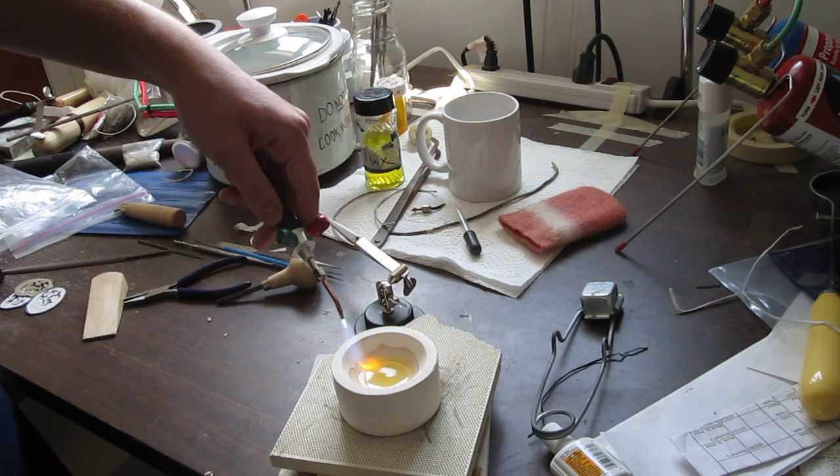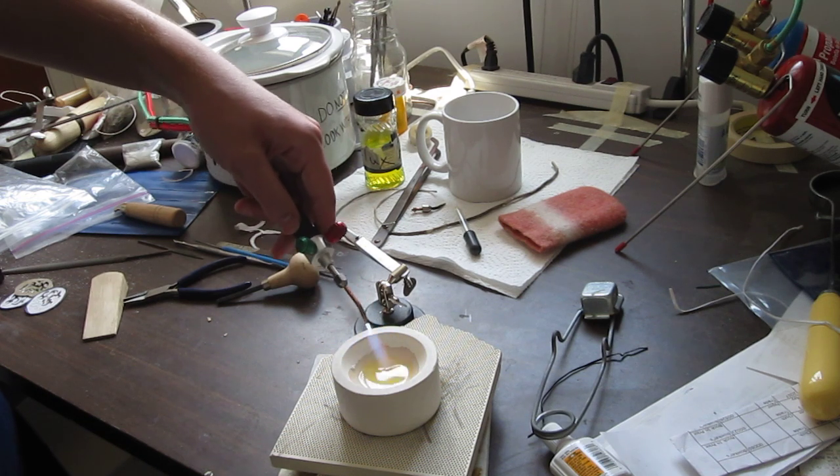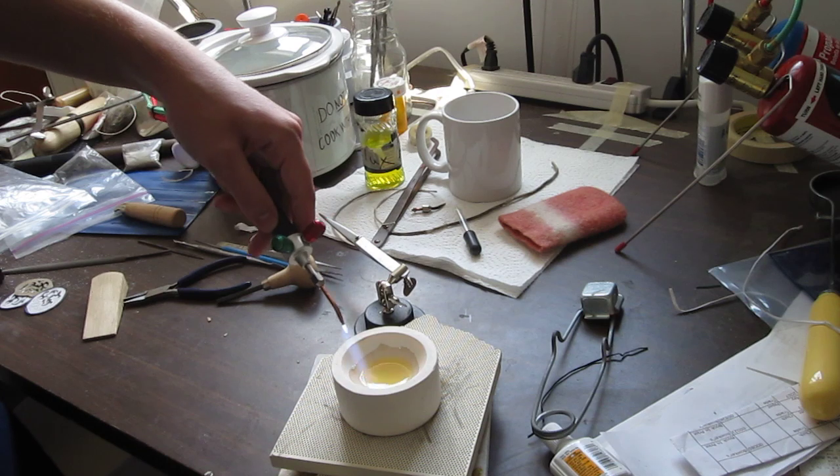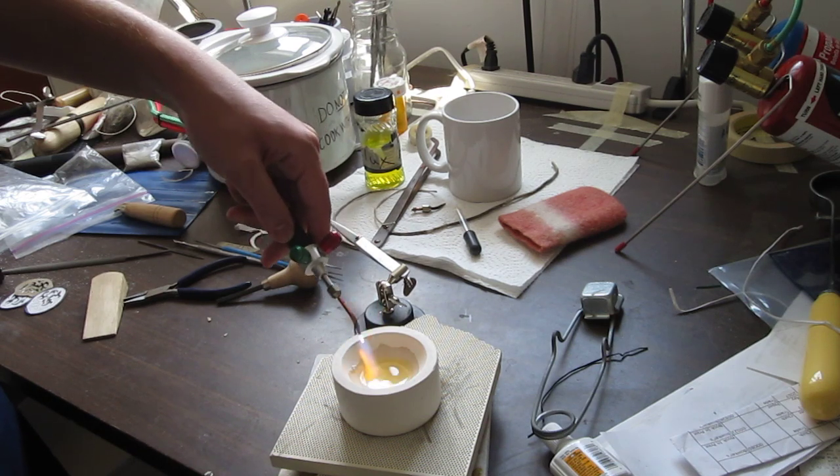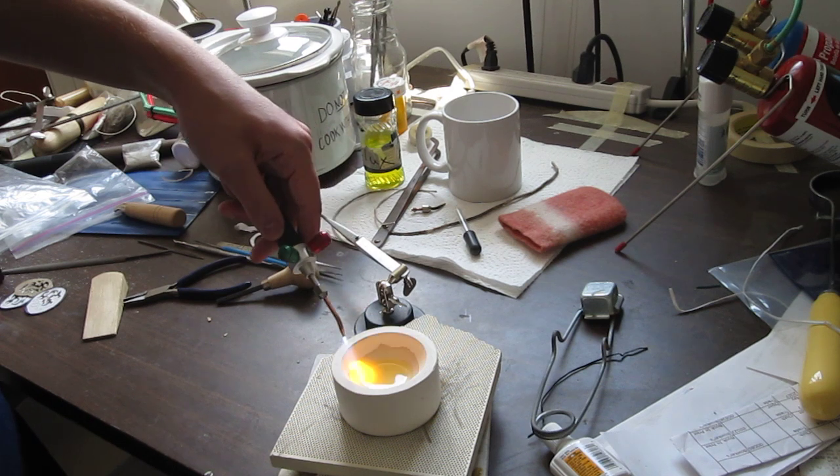I also put my crucible on top of two honeycomb pieces and a piece of solder board to protect the table, because this thing gets really hot. That is what crucibles do — they store heat and prevent it from damaging the area around it.